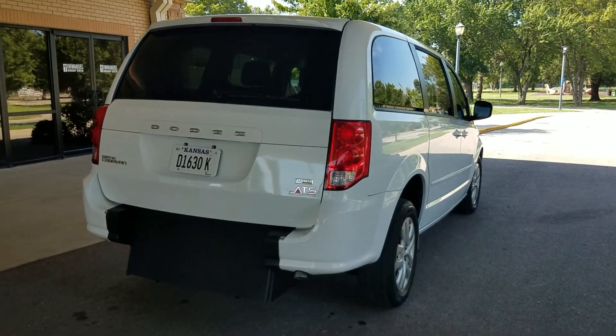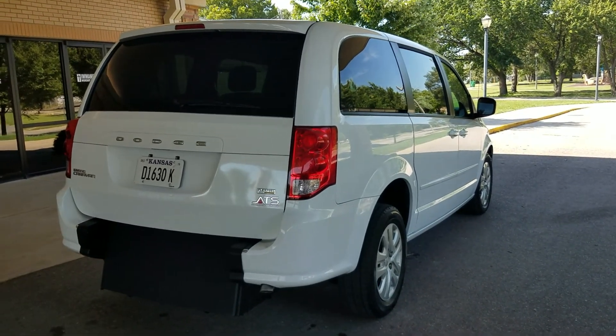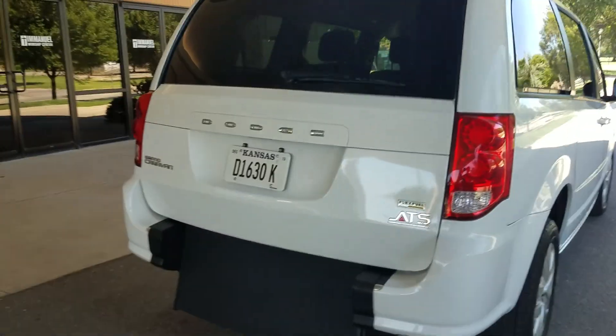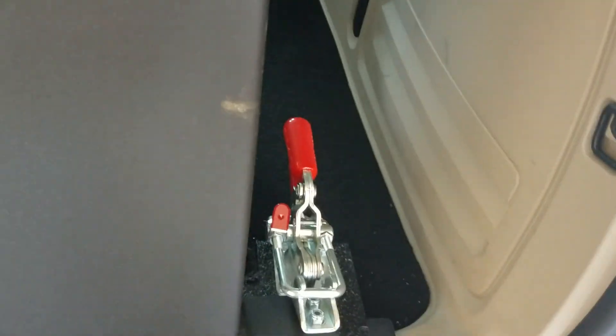Now I'll get to the brand new rear entry manual ramp and door conversion. The reason we shoot the walk-around in the light is I don't want you to think I'm trying to hide anything on the body. The conversion itself is very easy to operate, very low cost to maintain. I can operate the entire conversion using just two fingers. It opens up the trunk manually — very easy to do.